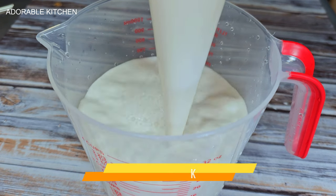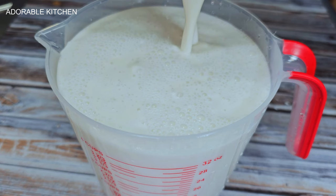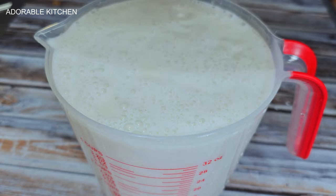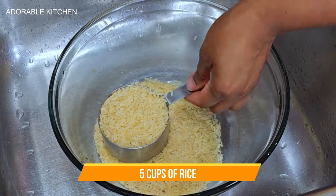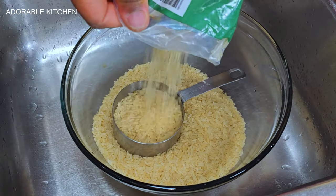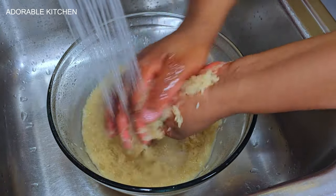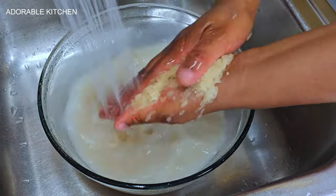I'm not going to show all the steps of how to make coconut milk in this video because I don't want it to be longer than it already is, but I'll make sure I link a detailed video so you can watch it after this one. Moving on, we are going to need some rice. I'm going to scoop out five cups of long grain parboiled rice.